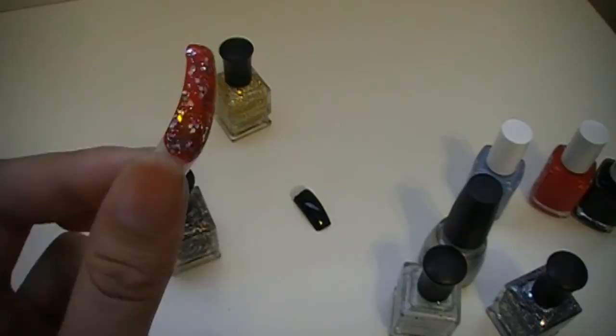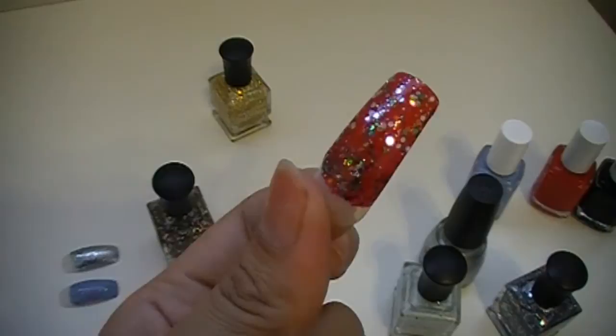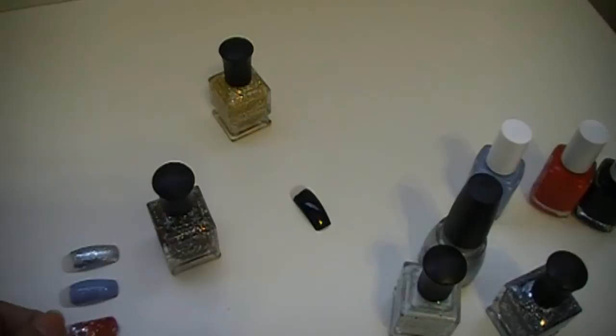This looks like this — it's an amazingly gorgeous glitter polish which I'm really, really loving. It's kind of getting dark outside right now, but this is really an awesome lovely color. Totally loving this nail polish.